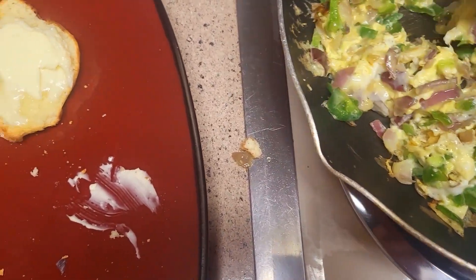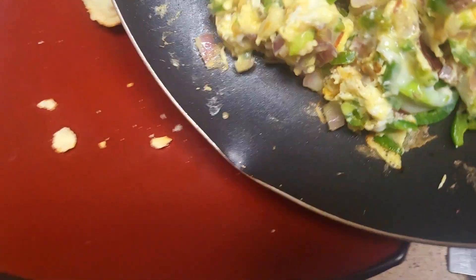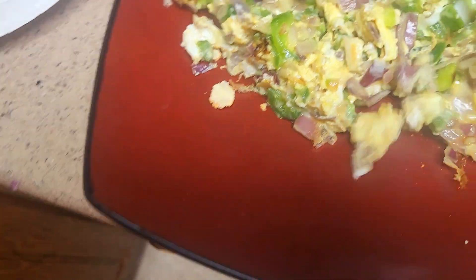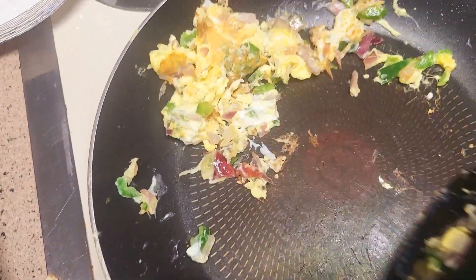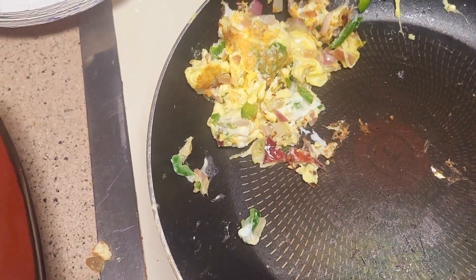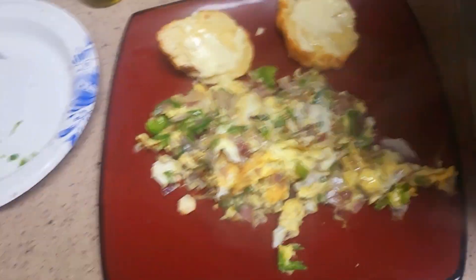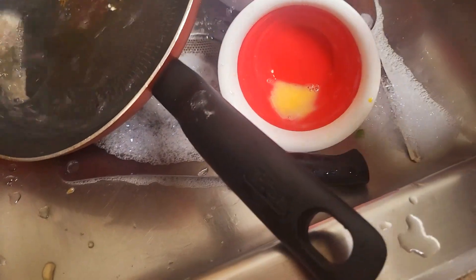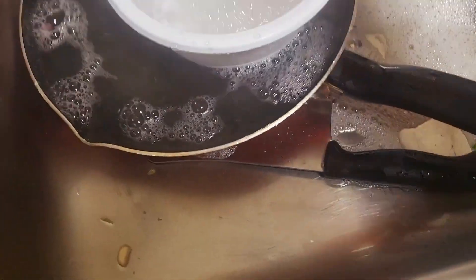Okay, those are done. I'll transfer those over to my plate, hopefully. Let's see — some air, fix that really easy, huh? There we go, put this over here, put the water on it. So everything, you know, is starting to wash.